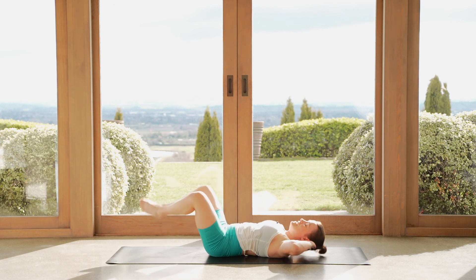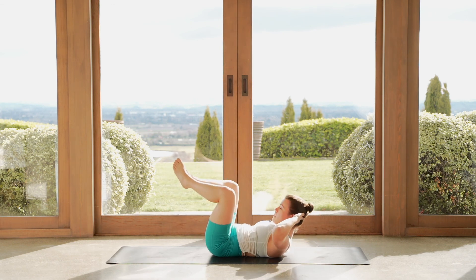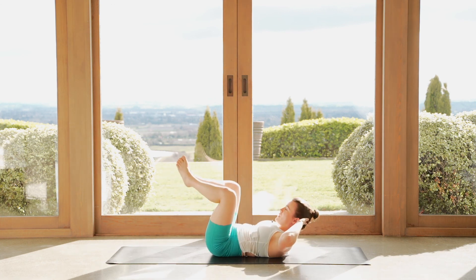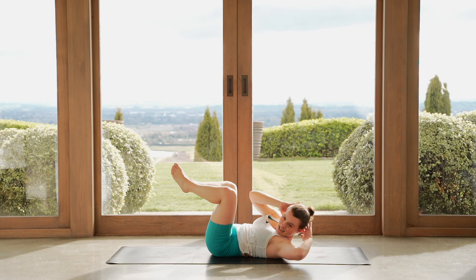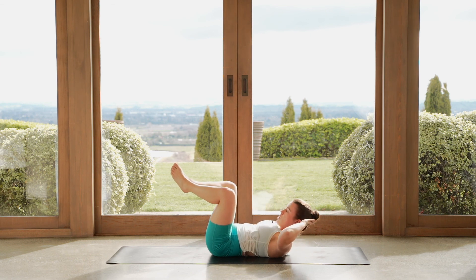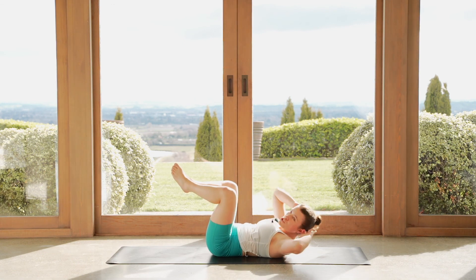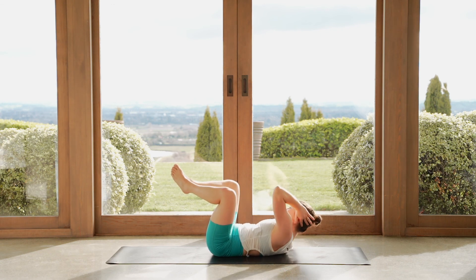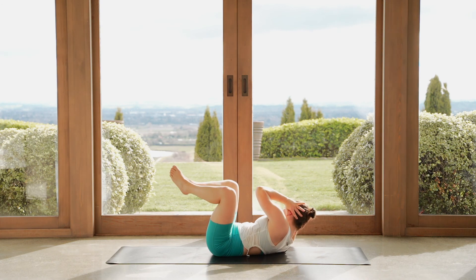We're going to build again. One more — lift everything up, hold here. Hands behind the head, keep your legs as they are. Let's take our left shoulder over towards the right knee — twist to the side, come to the center, hold. Now right elbow to left knee, come to the center, hold. So we keep our chest lifted and we twist from side to side. Up and over, up and over.